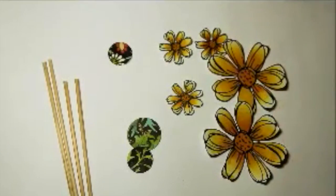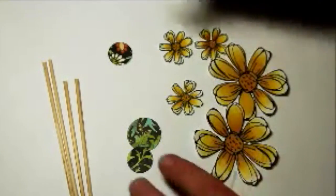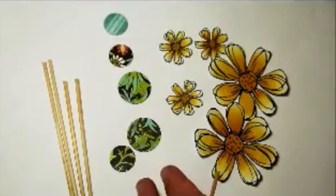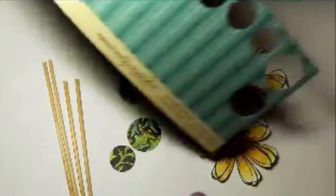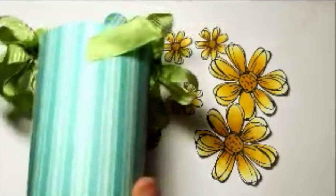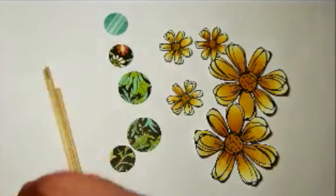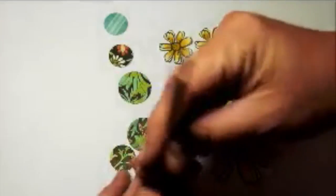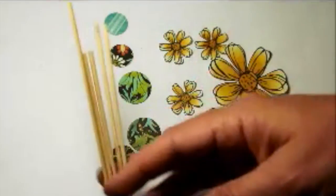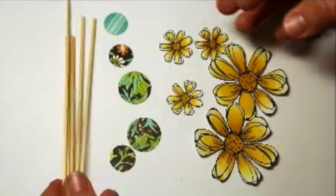What I have here are my cut out flowers. I've punched some circles from the same pattern paper that I used on the outside of the cup. And I have some skewers that I've cut to a few different lengths - so five flowers, five skewers.